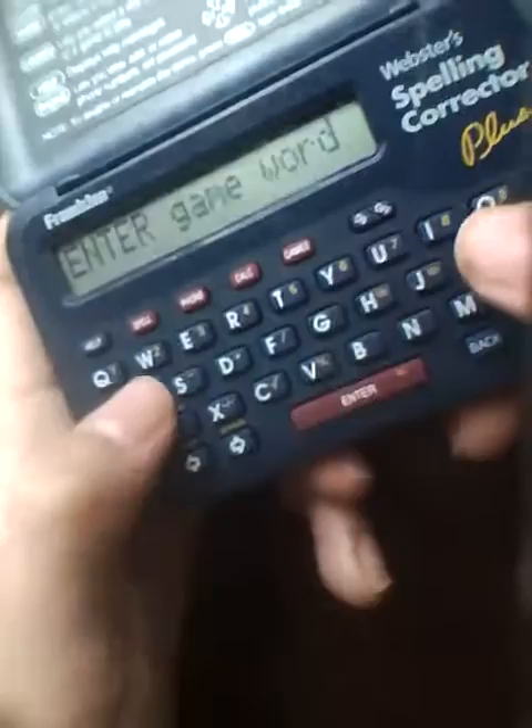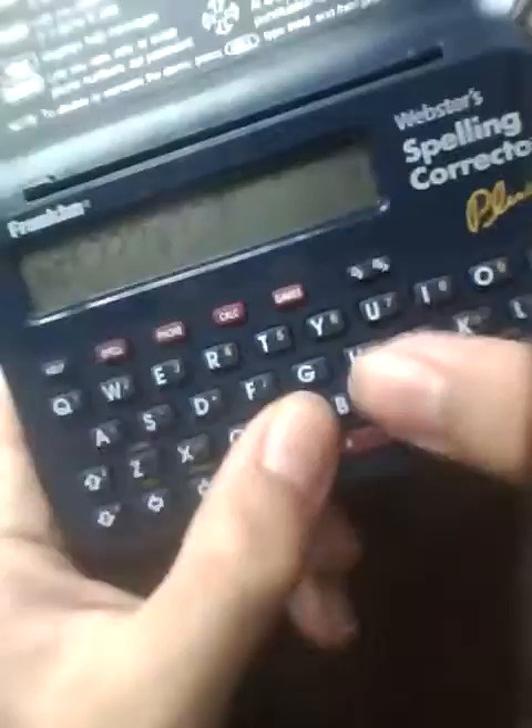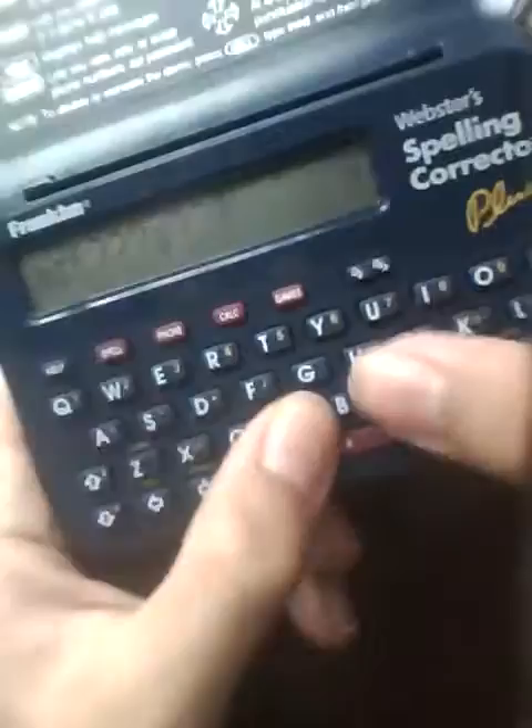If we press 'enter a word' and type something like 'astonished,' it gives you 10 tries to spell all the words correctly. Once you're finished, you can see if you guessed the words correctly, and you can win or start over on these games.